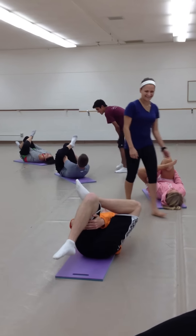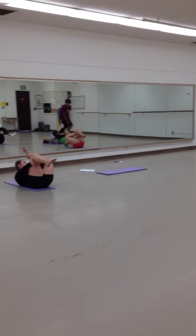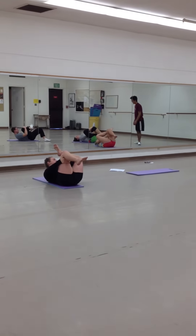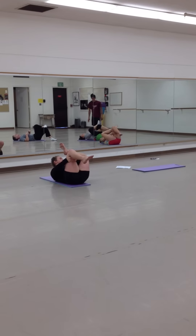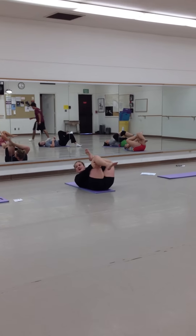Inhale... exhale... inhale... exhale. Last one, inhale... and exhale.